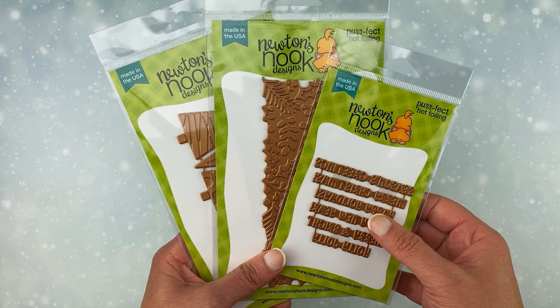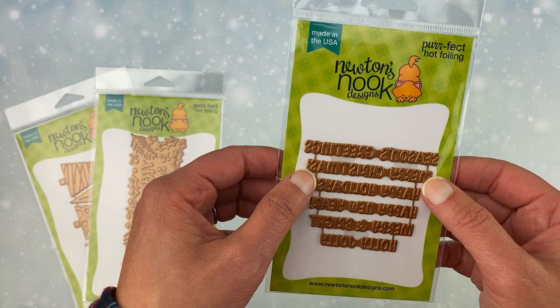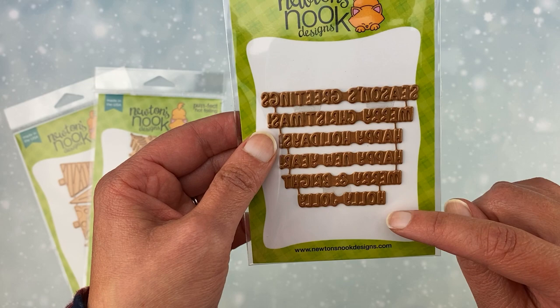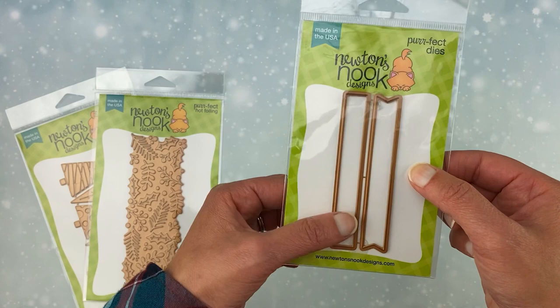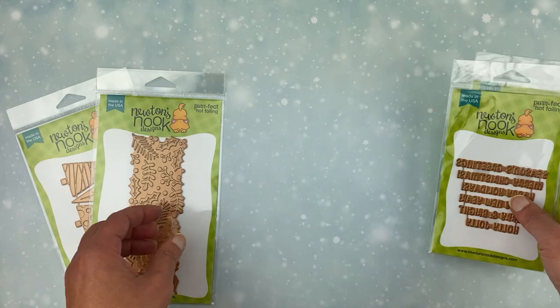To start out, we're going to look at our brand new hot foil plates. We have three new designs that have all kinds of holiday spirit in them. First up, we have this Holiday Greetings hot foil plate. In this one you get six sentiments: Season's Greetings, Merry Christmas, Happy Holidays, Happy New Year, Merry and Bright, and Holly Jolly. These will all fit in the banners from our Banner Trio die set, which is previously released, so you might want to pick that up along with this for ease of cutting out all these fun hot foils.